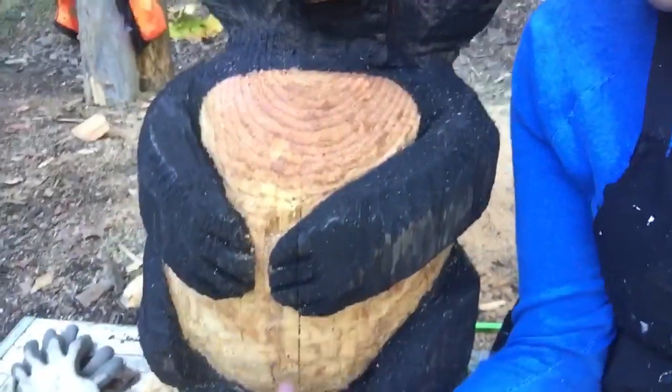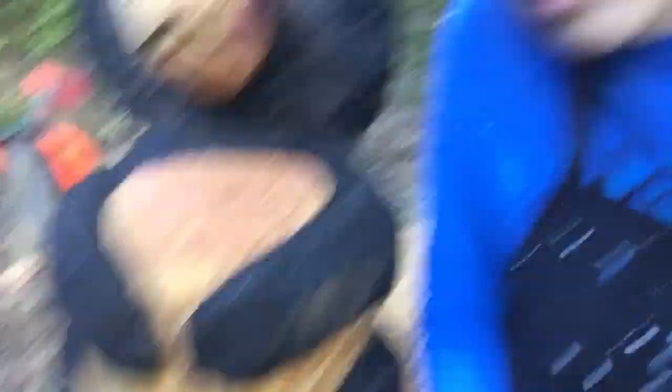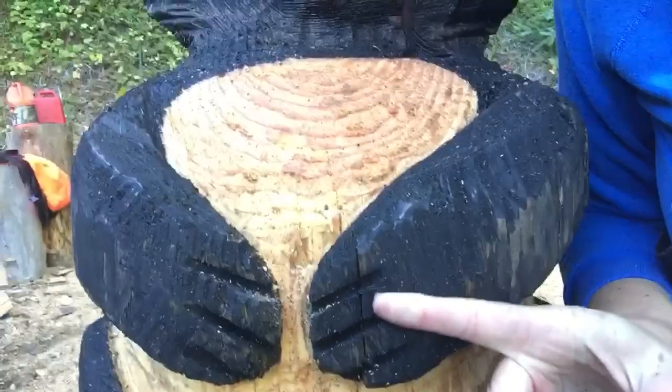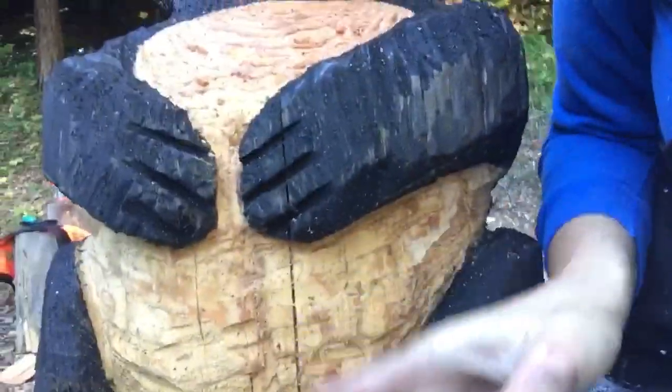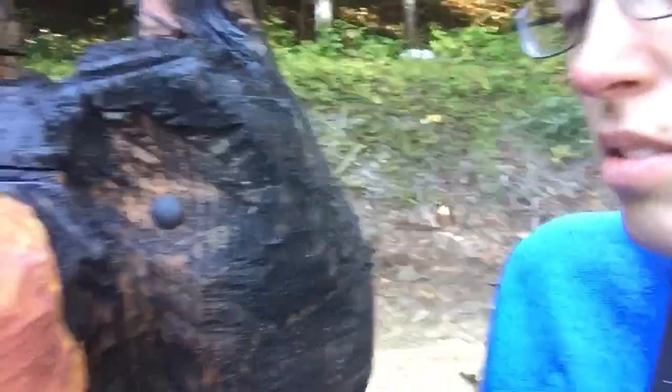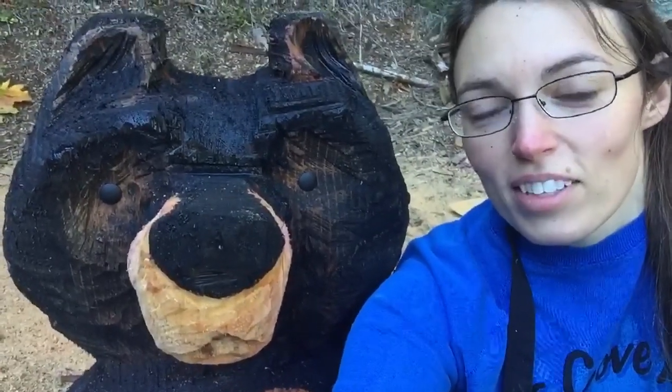I definitely learned a lot. As you can see right here, he has a split. I thought I chose a good piece of dry wood, but apparently the bottom had rotted just a little bit. And you can see his paws — there's a split there, so I had to be pretty careful because I didn't want his paws to fall off. It continued up here too, so I had to be careful around that area as well. But there he is — not too shabby. I think I might have found a new hobby.